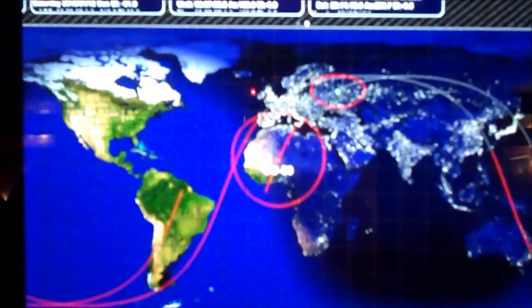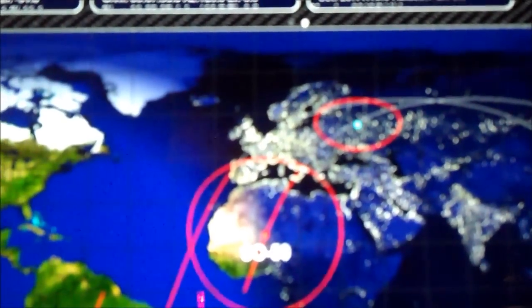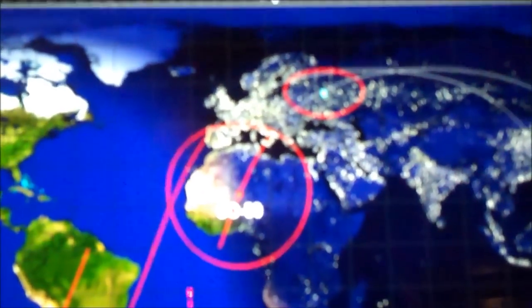Okay, a couple minutes away. There's a satellite just entering the middle of Africa, getting ready to come up over into Europe on the Mediterranean, and it's probably about three minutes away from Moscow. So I'll keep a close eye on that and then switch to the other program.